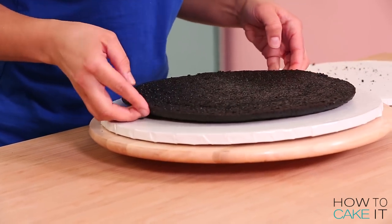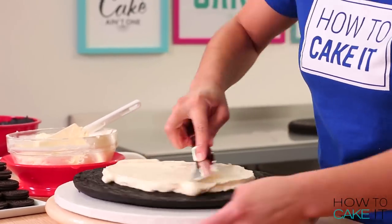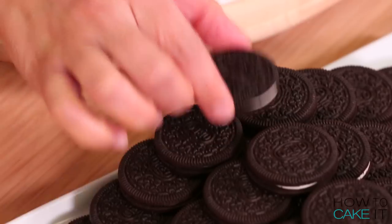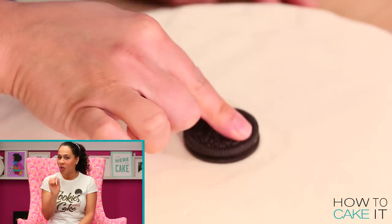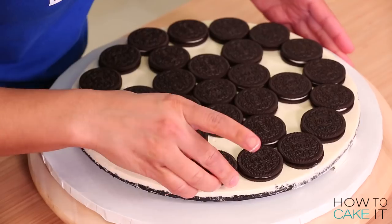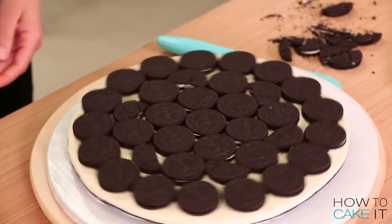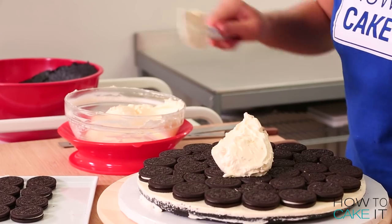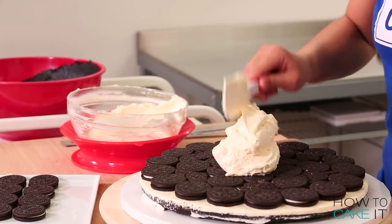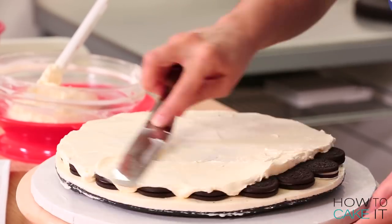It's time to create the middle, or the cream of the cookie. The first thing I do is lay down my upside-down cake hump. Then I spread a layer of Italian meringue buttercream inside, and now a layer of Oreo cookies — it's Oreo-ception! Once you're happy with your layer of Oreos, spread another layer of buttercream and then rest your cake hump right side up on top. Already it looks like an Oreo.